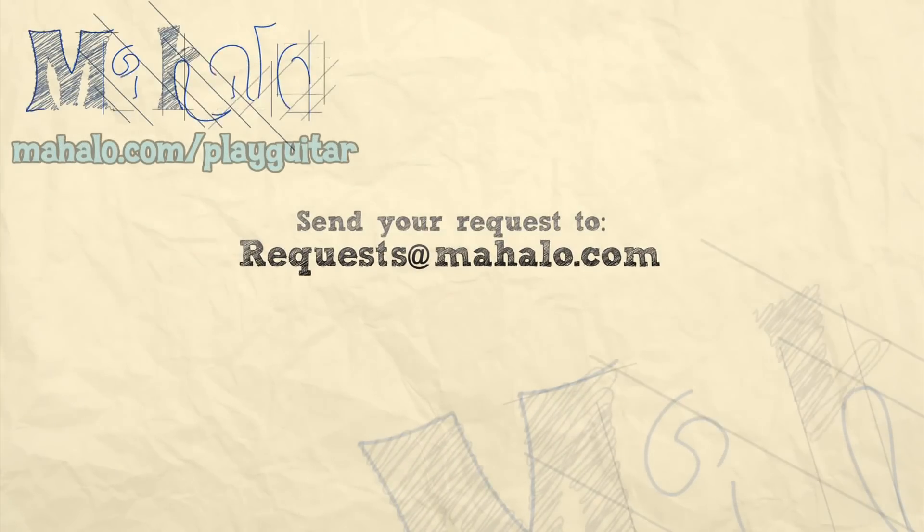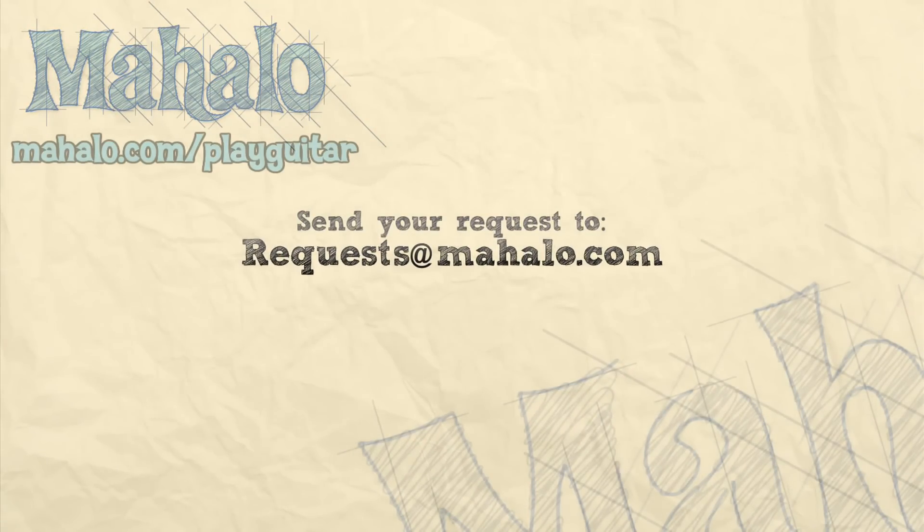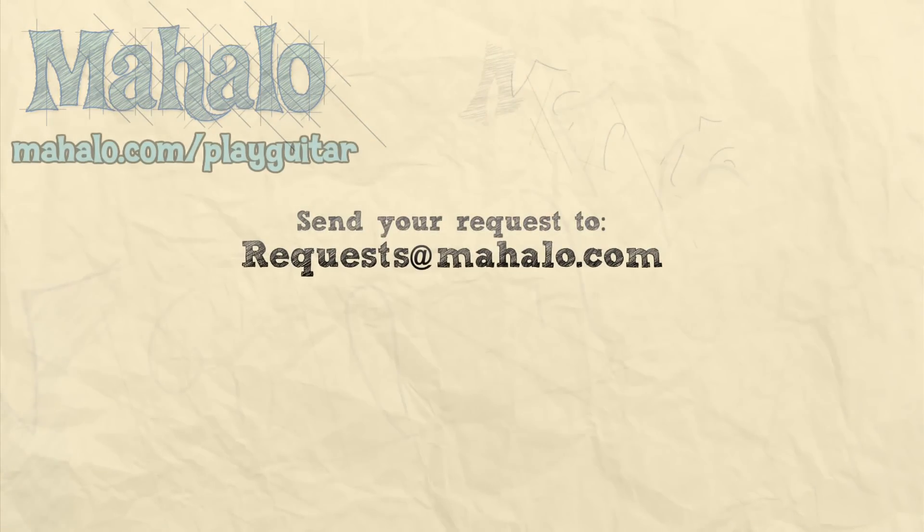And those are the four chords you need to know for 'Last Christmas' by George Michael. Thanks everyone for watching. To learn more Christmas songs, check out this playlist featuring Jen, Thomas, and myself, or go to mahalo.com/play-guitar.